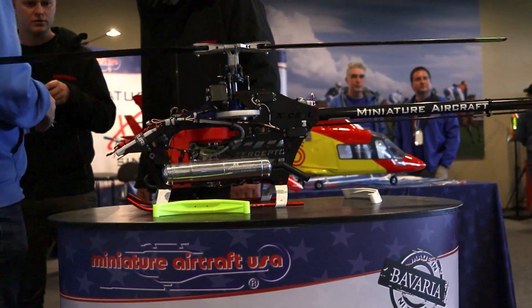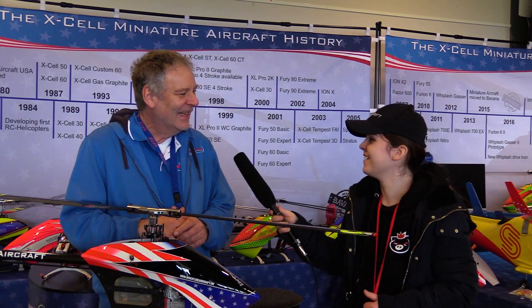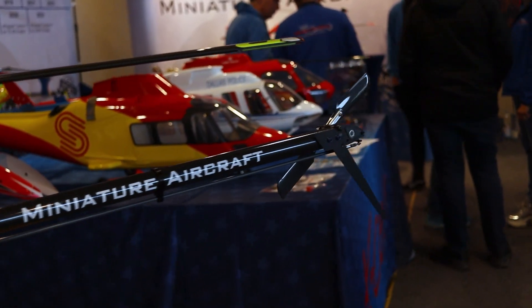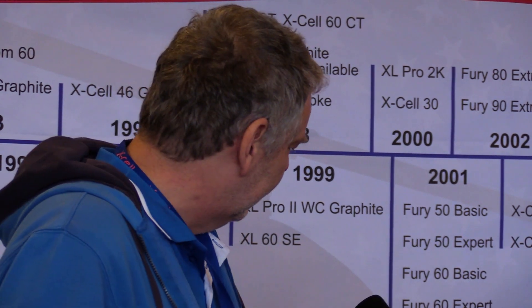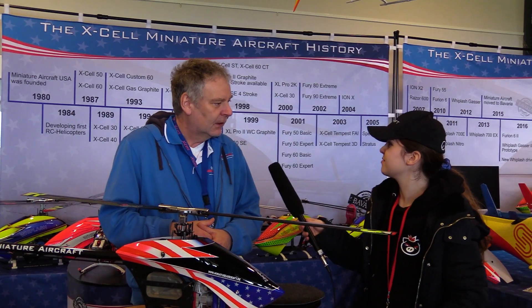Petrol engines are becoming popular because of regulations around nitro fuel and its price. In Germany, a hobby shop is not allowed to send you the fuel by parcel service — you have to go there and sign a paper. The price is also very high. In the United States, one gallon of fuel — about four liters — is about 60 dollars. With our Whiplash Nitro, you have a fuel tank close to one liter, so you get about four flights for 60 dollars — roughly 15 dollars per flight. So people are looking for alternatives.